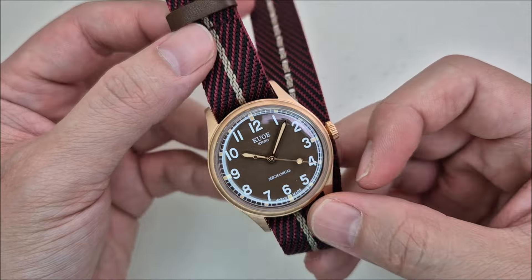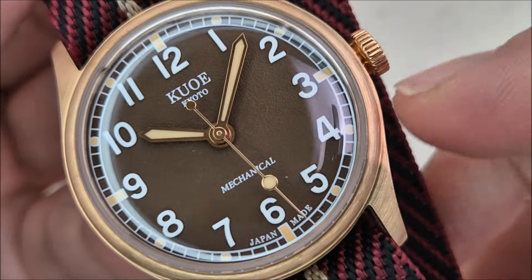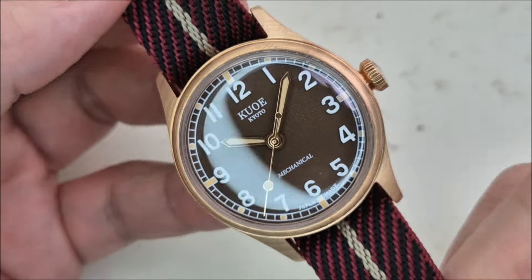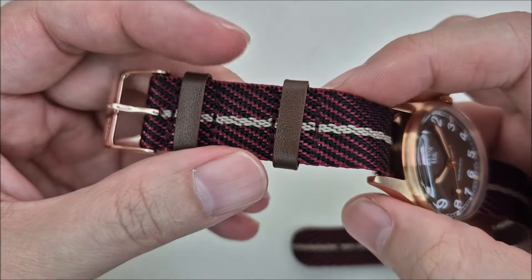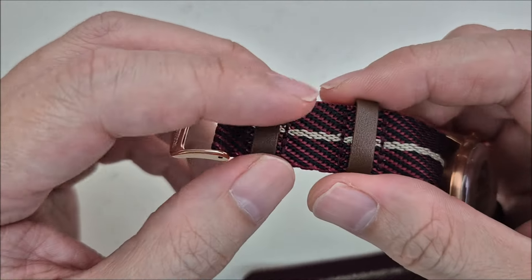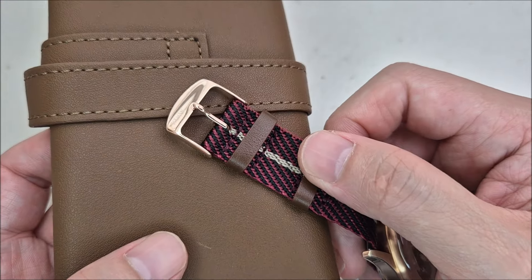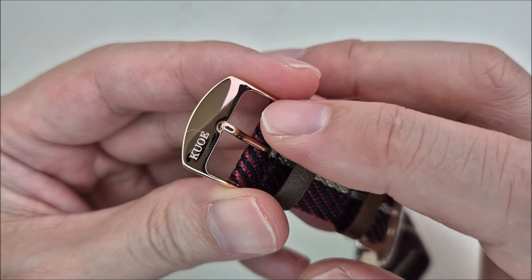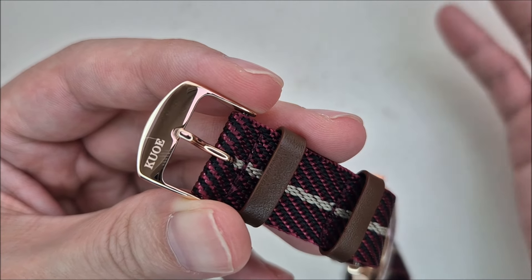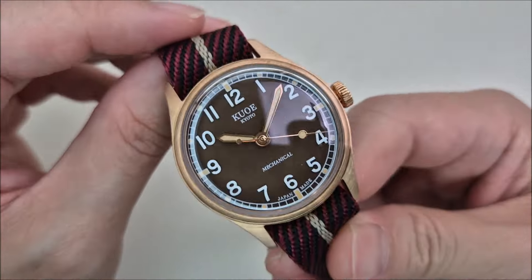I went for this khaki/tan color because it matches the bronze case very well and complements the textured dial — I think they call it a rust dial, like rusted iron. The tan goes very well with the dial. One thing that surprised me is the keeper on the strap: it's a NATO strap but it comes with two leather keepers, which feel similar to the leather on the watch pouch. I'm not sure if the buckle is real bronze or just a bronze-colored steel buckle, but we shall see if it patinas over time.